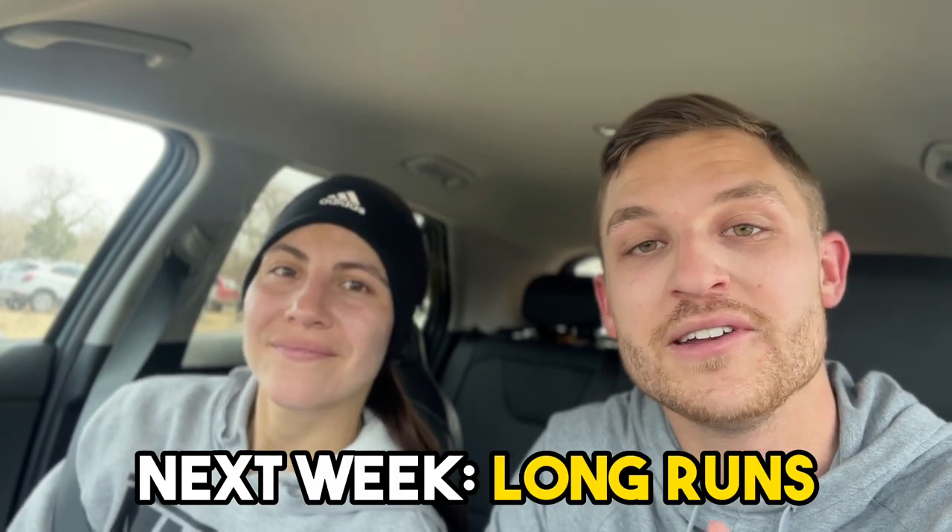Just make sure you get more easy runs into your training plan. That's going to do it for this video. Hopefully now you know the importance of easy runs and will start incorporating them into your own plan. Stay tuned for next week — we're going to be talking about long runs and will take you on our nine-mile run to teach you how to master the long run. Thanks guys!